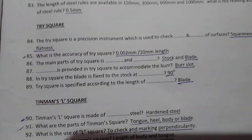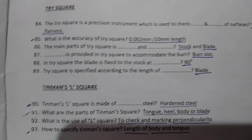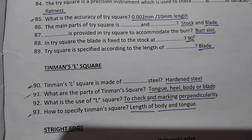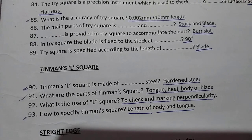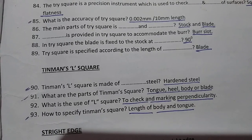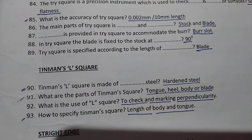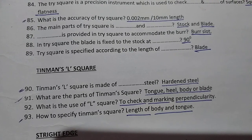Next: Tin Man's L Square. The tin man's L square is made of hardened steel. The parts of the tin man's square are the tongue, heel, and body or blade.